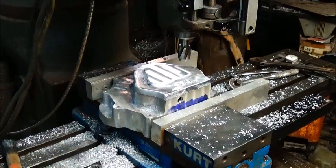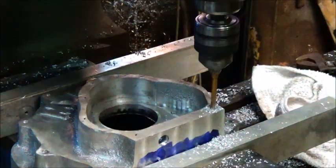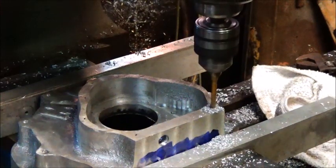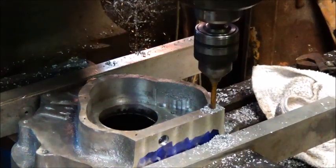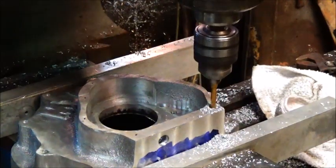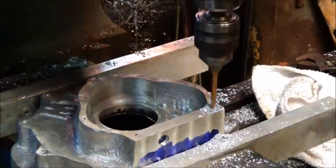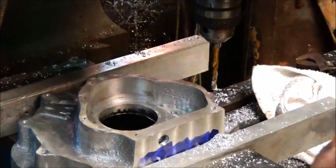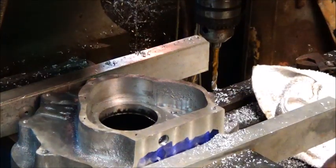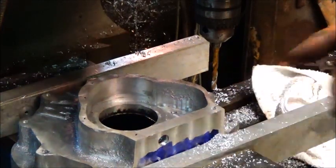We'll use eight bolts just like we did on the last one — it seemed to seal up real good. What we'll do is drill this one first, then go ahead and tap it. We'll put one bolt in it to start. I'll take it over to the drill press, drill it out to a quarter inch, countersink it, then come back and tap it, and put one screw in. That'll get us a good start.